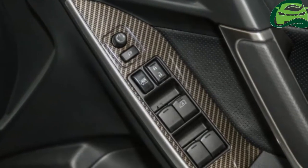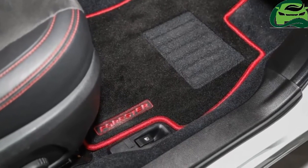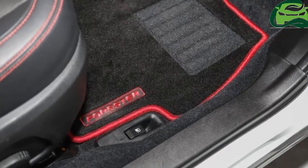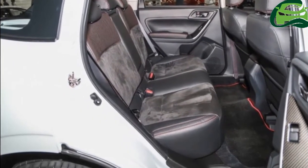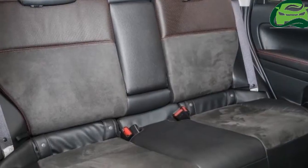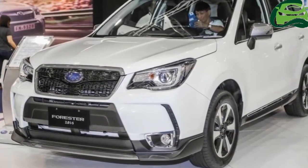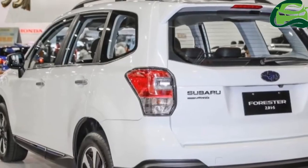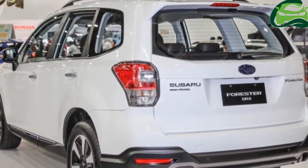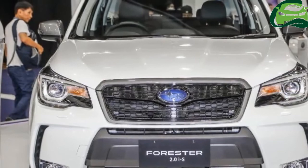As for the rest of the car, the equipment list is basically identical to that of the 2.0 IP. Items such as LED headlights with LED DRLs, 17-inch wheels with 225-60 tires, dual-zone climate control system, powered rear liftgate, and a 7-inch Kenwood touchscreen head unit can all be found here.